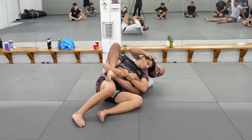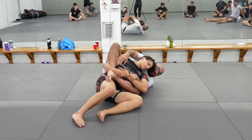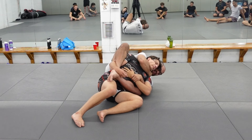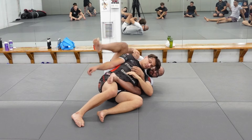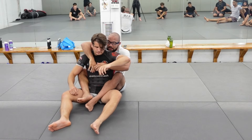Now we have what we call the one-to-none dilemma — I have one hand to no hands. Both of his hands are out of the equation. Now we can just go ahead, keep our head-to-head, walk it slowly, and go ahead and finish the choke. I know it's a little bit complicated, but we'll work on it for a while so it makes sense.